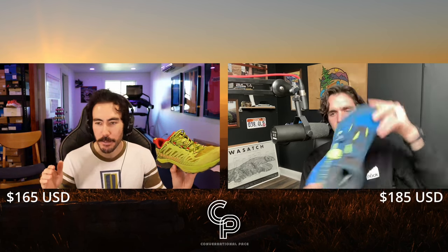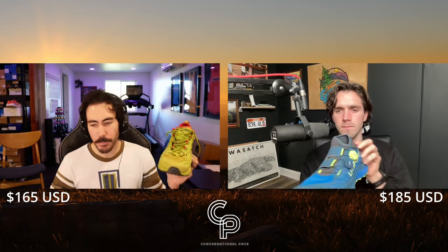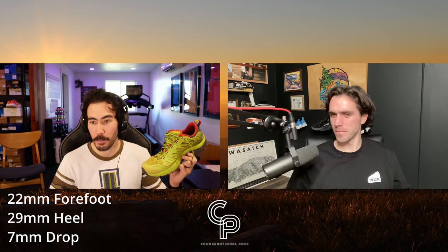Shoe stats: I've got the regular Jackal 2 at $165, Finn has the Jackal 2 Boa at $185 — a $20 BOA dial add-on. The weight is 288 grams, 10.1 ounces. Stack height is 22 millimeters in the forefoot, 29 millimeters in the heel, for a 7-millimeter drop. That goes for both shoes.